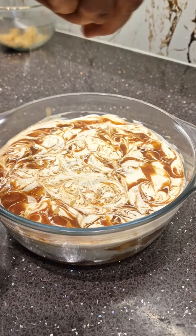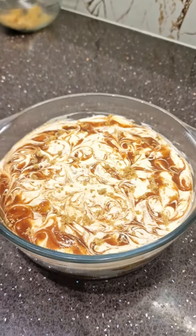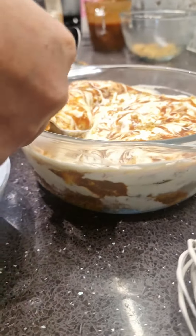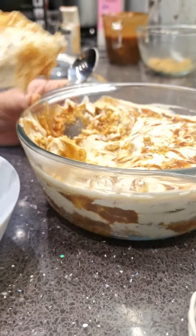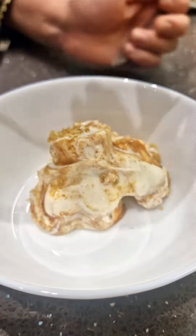All done. Final look — there we go. Looks amazing, so let's taste. Bismillah. Looks amazing. Amazing. Amazing. MashaAllah.